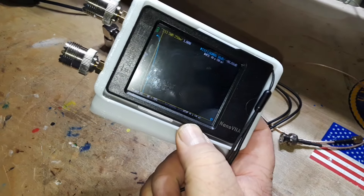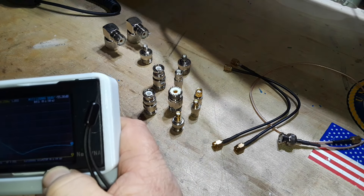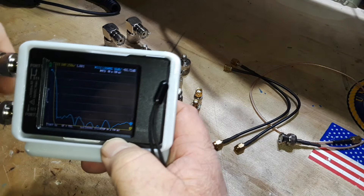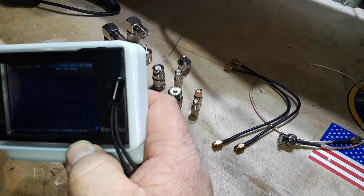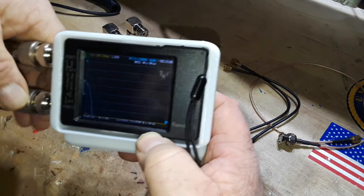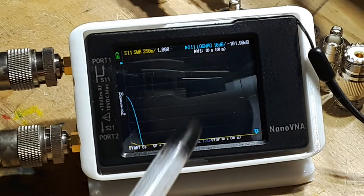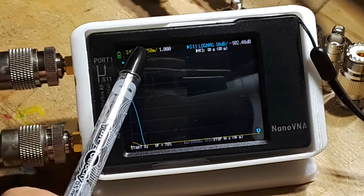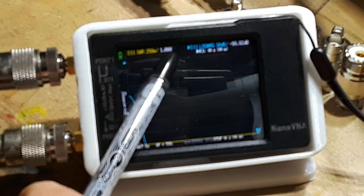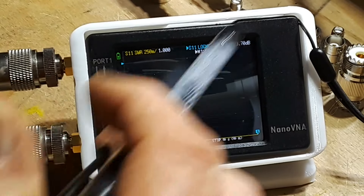It's calibrated for the ham bands that I operate on, from 5 megahertz to 30 megahertz. We're going to connect this up and do our S11 reading — that is the SWR. And you can see it is 1.0, completely flat across the band, which tells me this is truly a 50-ohm cable.